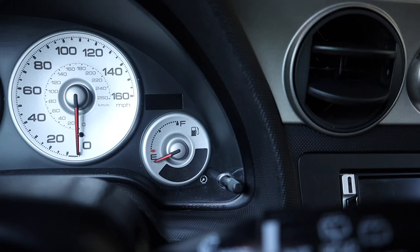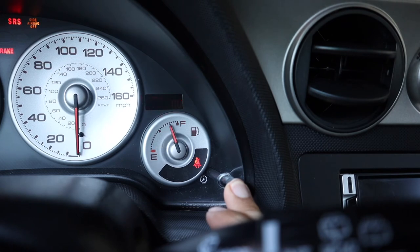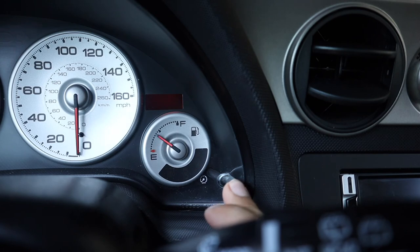Pretty much what we have to do is insert the key into the ignition, turn on the headlights fully, press the trip button and hold it, turn on your ignition, turn off the lights, turn on the lights, turn off the lights, and press the button four times — one, two, three, four.